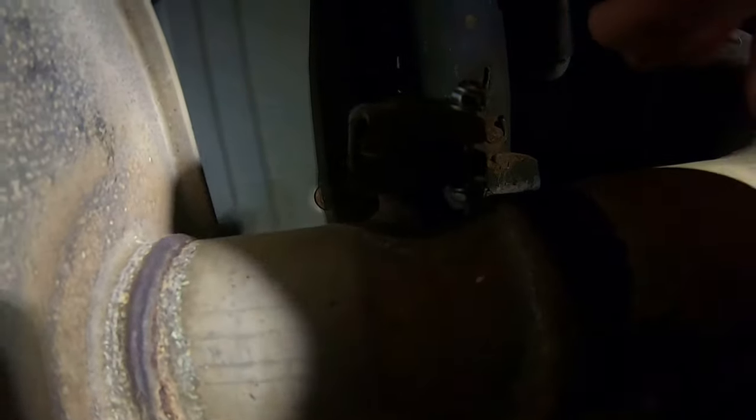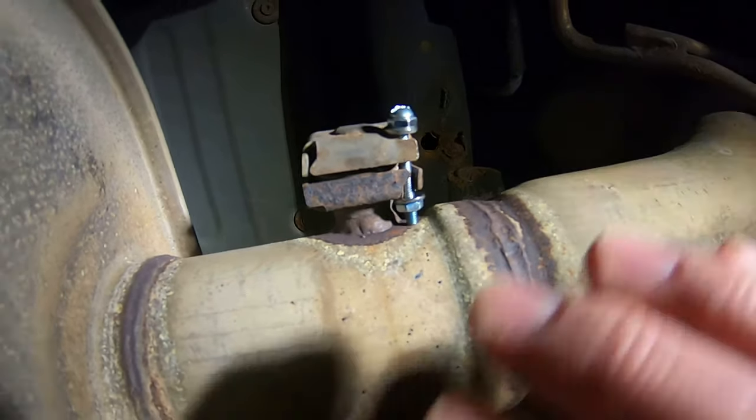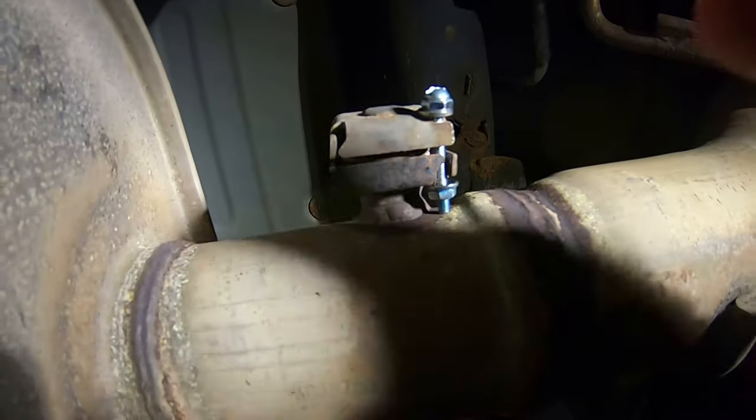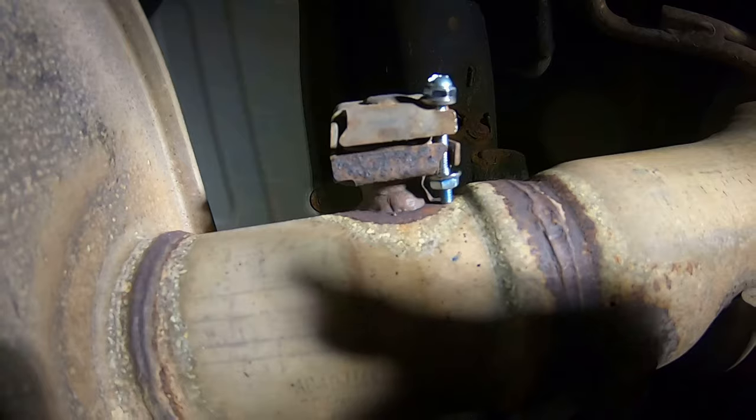Let's see if there's any sound difference — let's start up the truck. It's still a cold start and the muffler is still pretty cold, so it should be a good indication. It's gonna sound a little better for free.